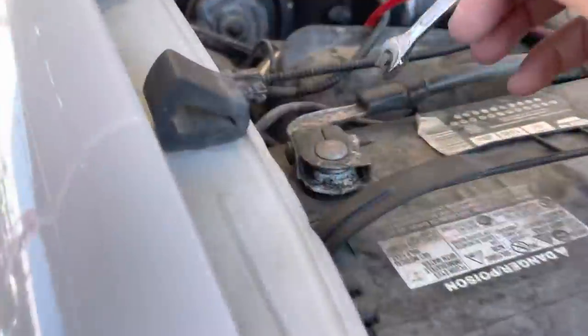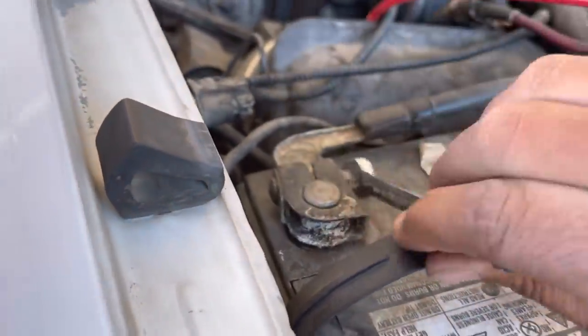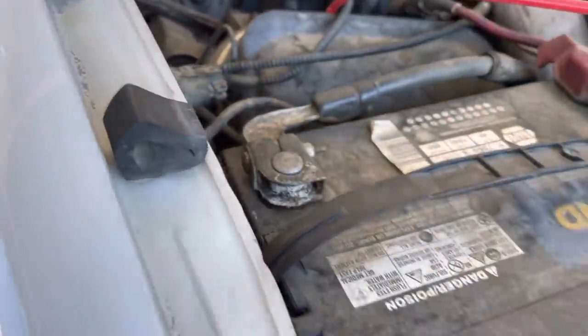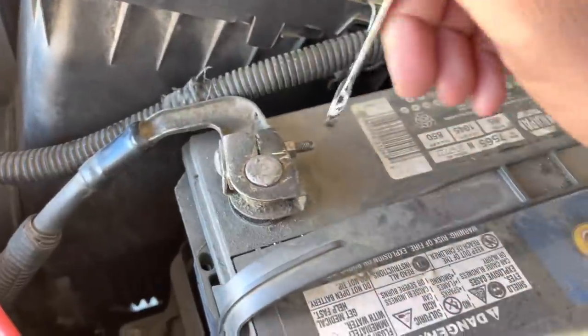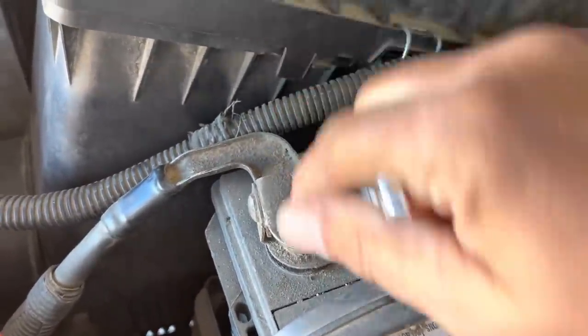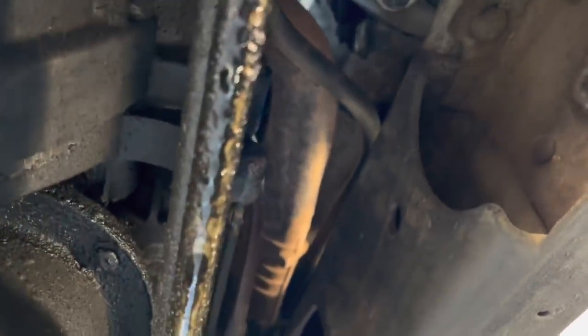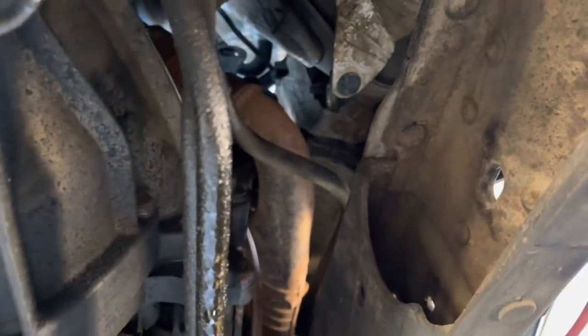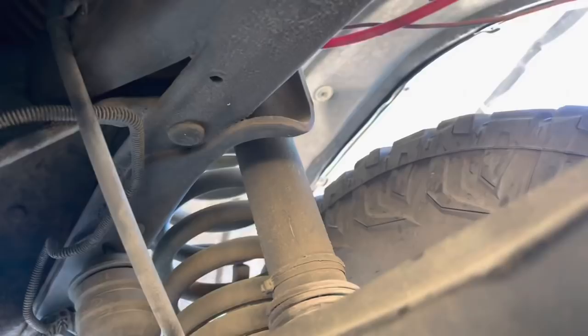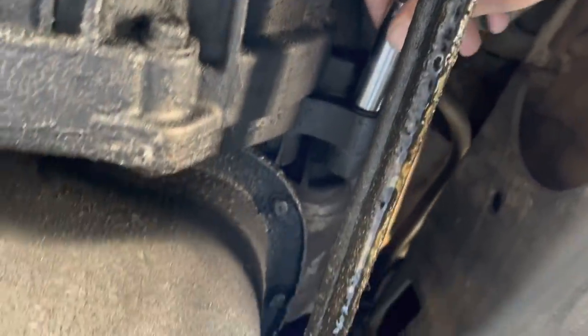All right, we're here at the ranch and here is our six-liter starter install project. First things first, let's go ahead and take both our ground terminals - negative terminals - loose and off so we don't have any issues underneath. We're not welding right now; that's for the trailer. Let's see what we're looking at here - those are going to be maybe 10... okay, could be 13. There's a 13, so we're looking at 13 millimeter.